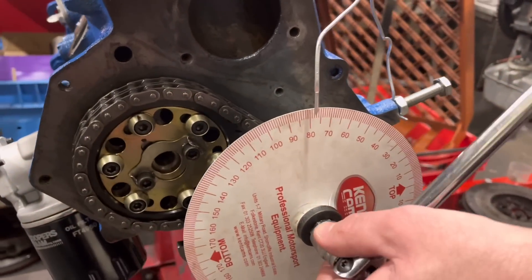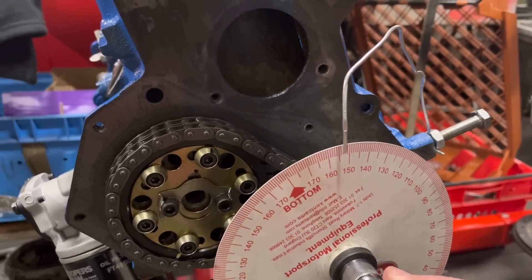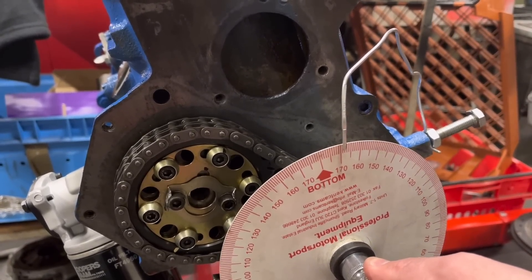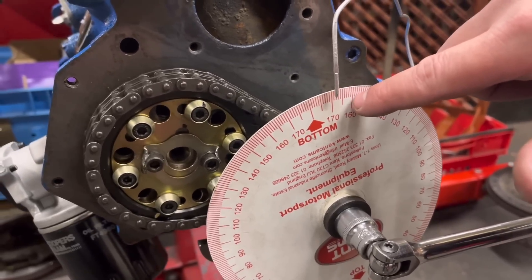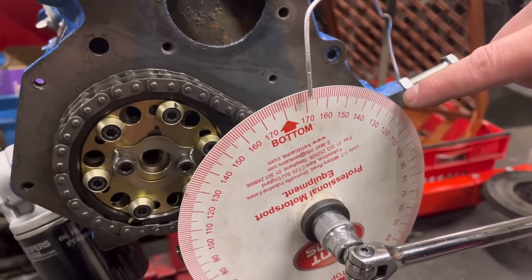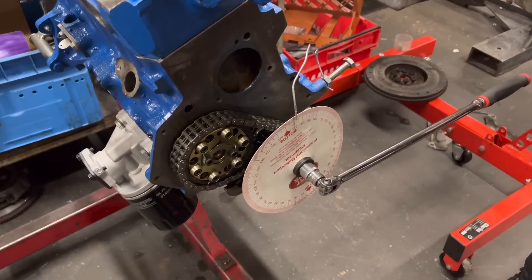Same as what we did on the crank, we zero this gauge. Now we want to continue to turn that crank until we go up and then back to zero. So we're going up and then back round to the zero. Now bearing in mind we're on 80, we count how much it's moved — it's gone to 170. So that's 90 degrees of dwell; half of 90 is 45, so we want to go back to 125 degrees. That is the current centre point, but we want to be at 103, so we are 22 degrees out.